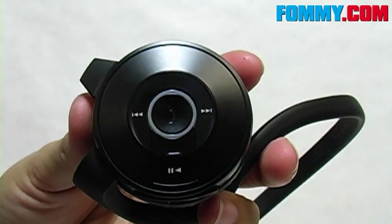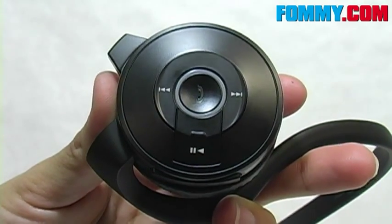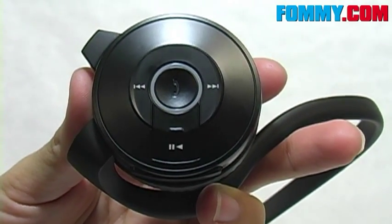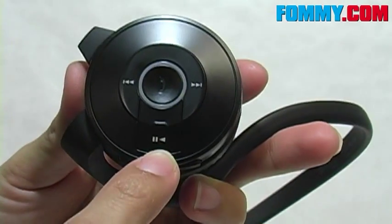To the right side you'll also find all of your controls. In the center, you'll find your call button, and you'll use that for any and all of your call-related functions, such as dialing, voice dialing, answering, ending, rejecting, and putting calls on hold. There's also a play/pause button here.